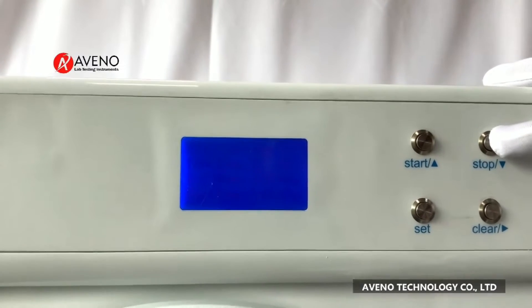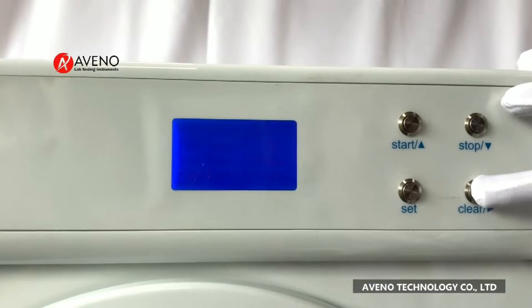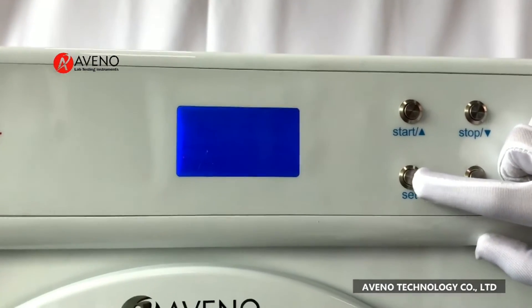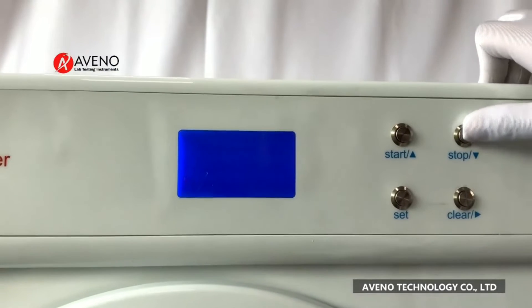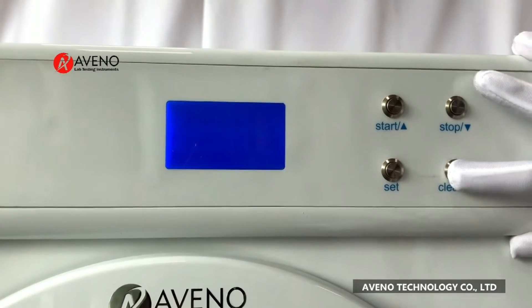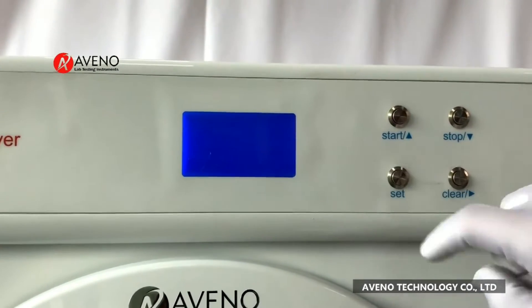After finishing the setting, press set, then set the time. After finish, press set again.